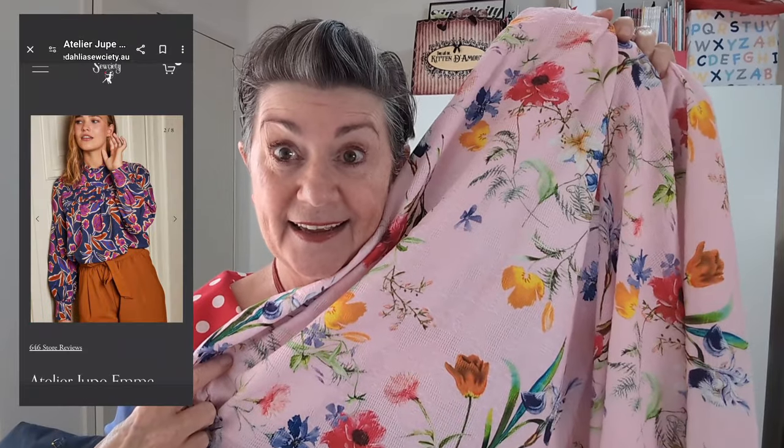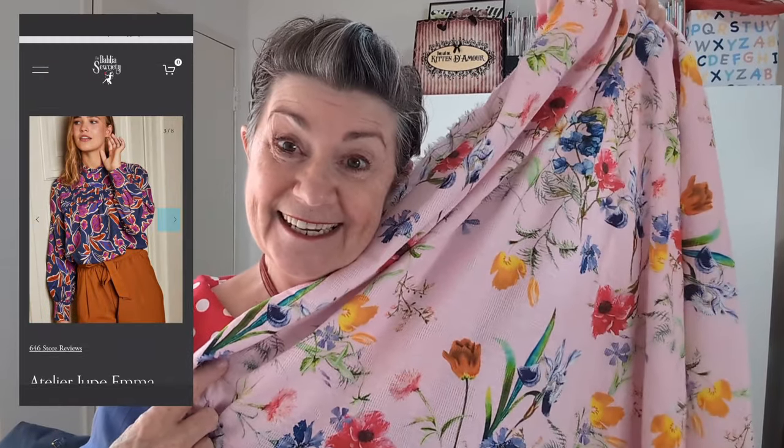Maybe I'll make the Emma Blouse out of that special fabric — that would be nice! With so many choices I can't decide, but if I just pick one and run with it I'll be more than happy. Watch this space.